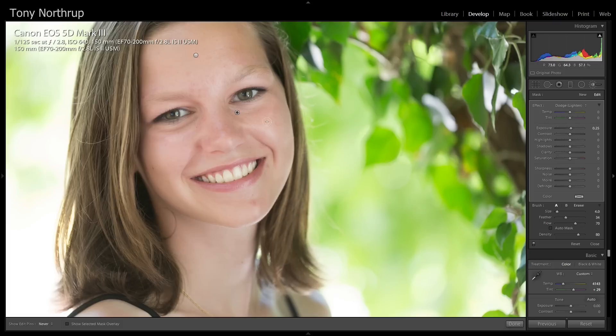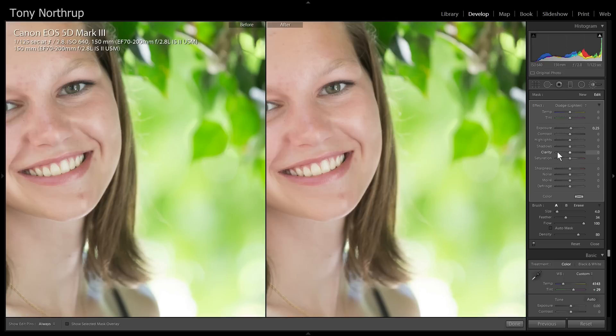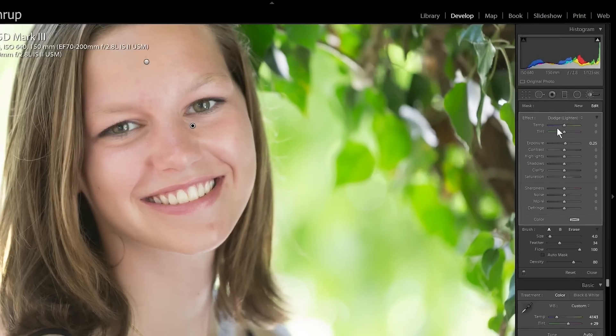I'm going to bring the flow down a little bit just to blend it — you can see a hard line was forming. I'll press O so you can see what I'm doing better. I'm actually going to raise the exposure of the entire eye area. Sometimes it looks good, sometimes it doesn't. So that looks natural. I'll make a new mask.